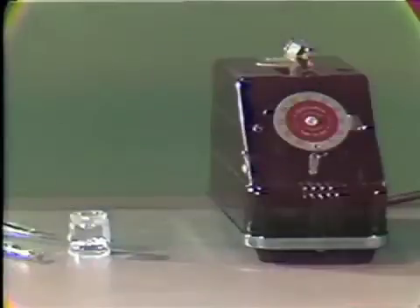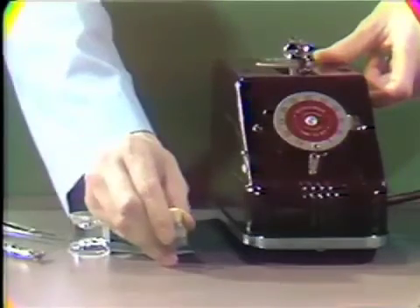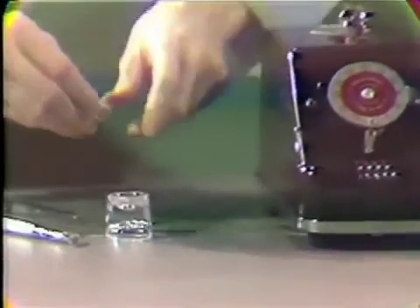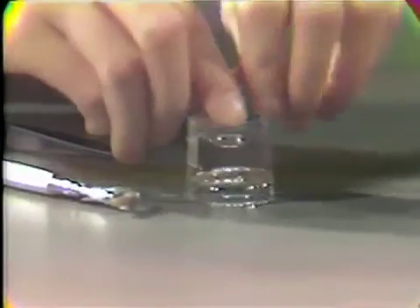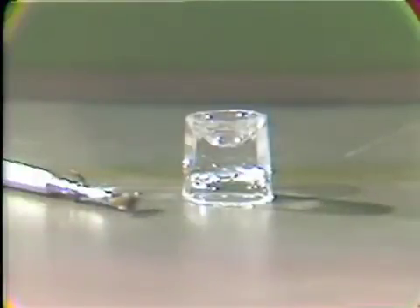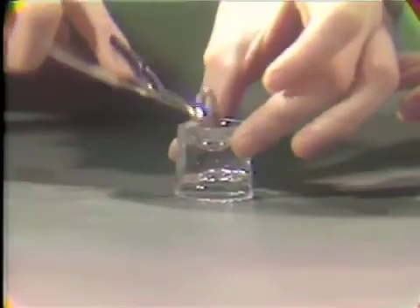When the mix is completed, remove the capsule and tap the capsule sharply on the table or hard surface. This will aid in releasing any amalgam that may adhere to the sides. Then open the capsule, place the material in a dappen dish, remove the pestle, and discard the capsule. The amalgam is then ready to be loaded and placed into the prepared tooth.